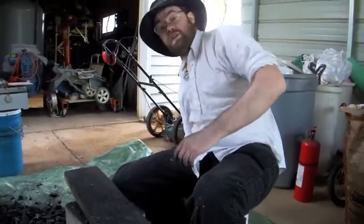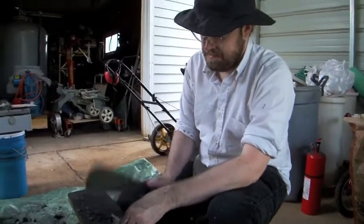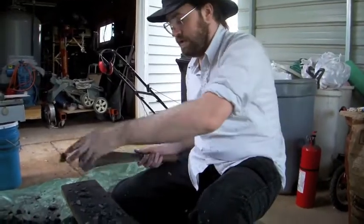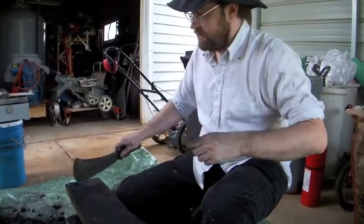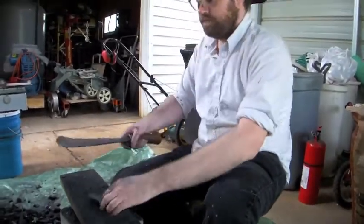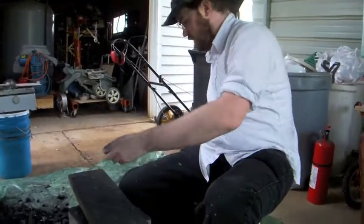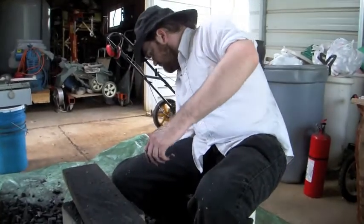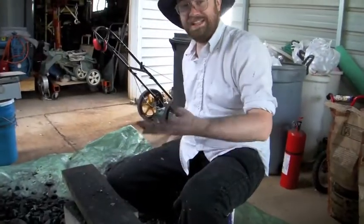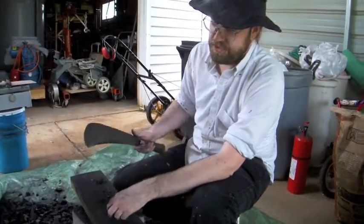Introduce yourself, Carl. Hi, I'm Carl. What are you doing? I am splitting charcoal, and it makes little chunks like this so that it burns at the right rate and it all burns at the same rate. So your idea here is to size the charcoal for optimum burn for an iron smelt. Yep. And why are you doing an iron smelt? Well, it's perfect for class. I'm doing a class at the UW Medicine on ancient technology.